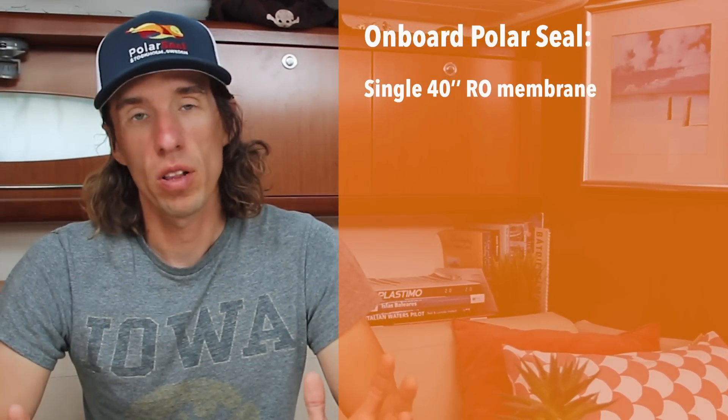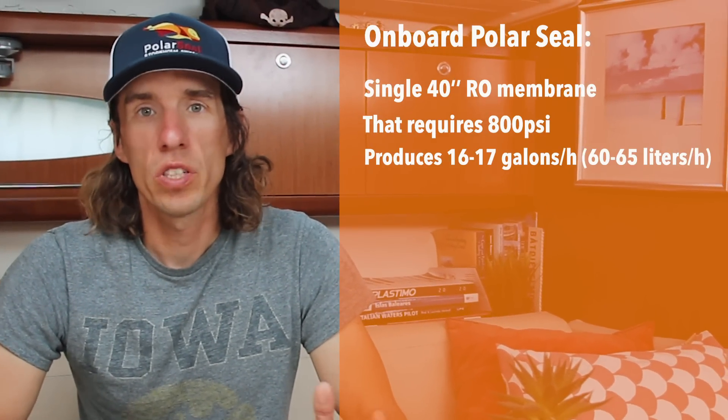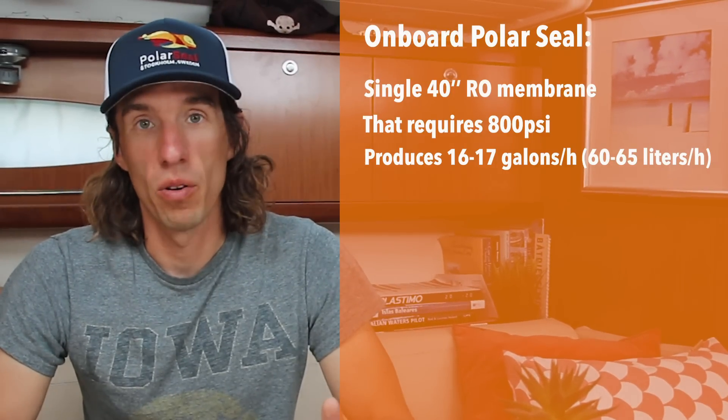On board PolarSea, we chose a single 40 inch membrane, primarily because of space. It requires 800 psi to operate and produces between 16 and 17 gallons per hour, or 60 to 65 liters an hour. If we were to add a second membrane someday, we would almost double our fresh water production. However, this would require a bigger pump to make the 800 psi required, and might require us to change power source. But that's one of the beauties of a DIY system — we can make upgrades and changes fairly simply without changing the whole system.